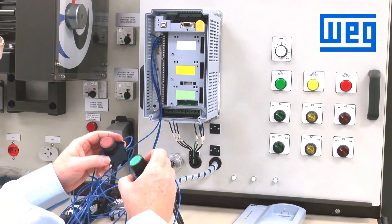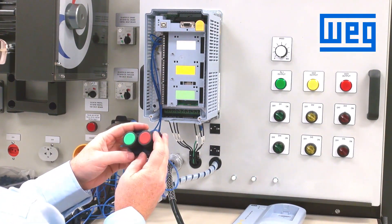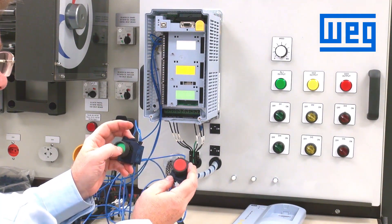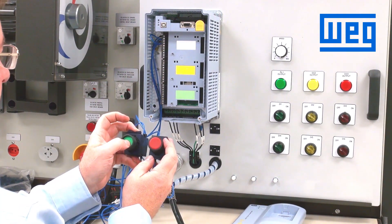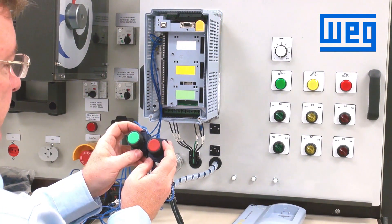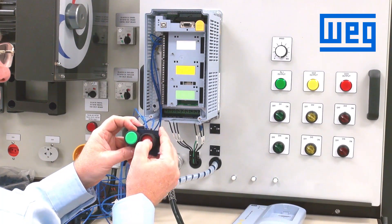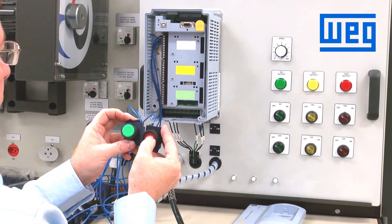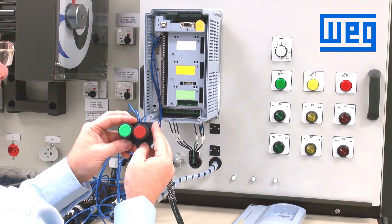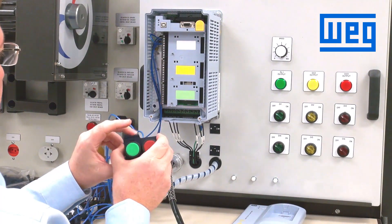For EPOT, we will use momentary switches for up. The way this operates: you press and hold the up button, and the drive will accelerate until released. If we want to slow the speed of the drive down, we press and hold the down button, then release once we achieve the speed we need to run.